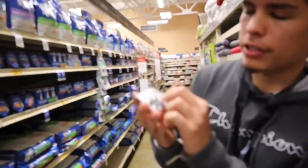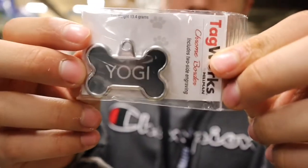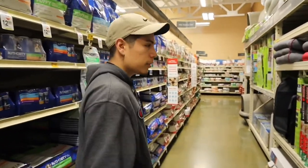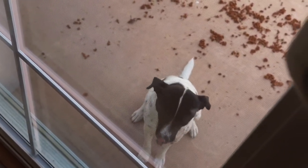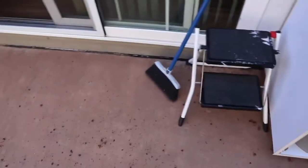Alright guys, so we just got my dog. There's just his name tag right here. We're currently looking for a leash right now and I want to see how much it is. If not, then it's fine. But we're looking for one right now. Look, he's waiting for me to get outside. So I just put it on him.